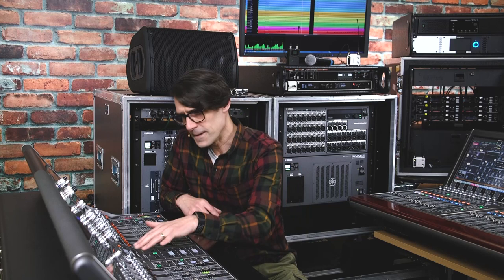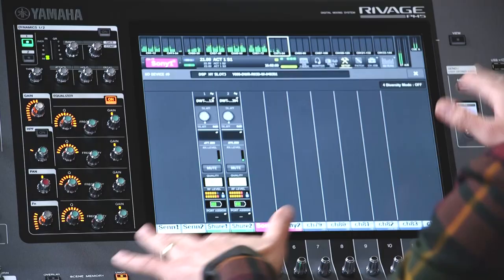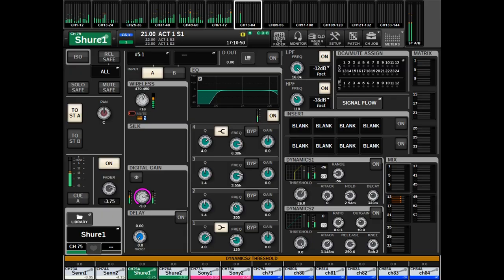Notice that although these settings are visible and controllable, they do not get stored in the scene memories, so they can only be adjusted manually. Even so, it's going to help a lot with your system monitoring when you have a small space to work in or a small technical team to manage the system. If you want to change levels by scene recall, use the channel's digital gain function.